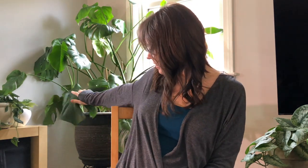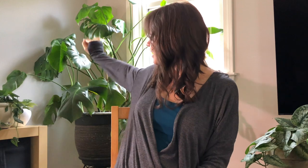Hey plant buds. Welcome back to my channel where we talk about plants in the style of ASMR. So today I have a little bit of a plant haul for you.